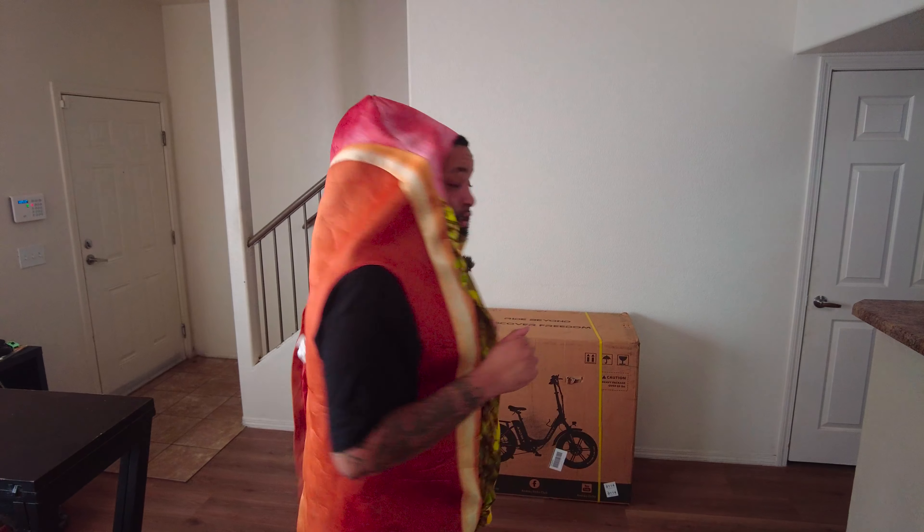A special friend of mine — I know they're going to get a lot of use out of this bike and they're going to love it. But what I'm going to do is test it for them first. They don't know anything about it, so I'm not even going to tell you guys who it is yet. Let me know in the comments if you think you may know who I'm giving this bike to while we go through the process. Let's break it out the box!